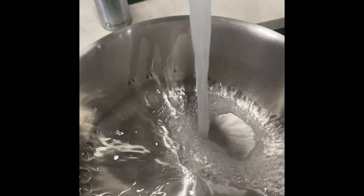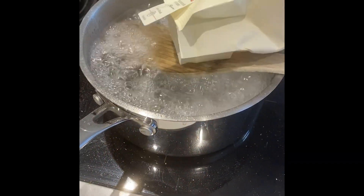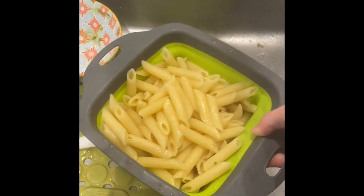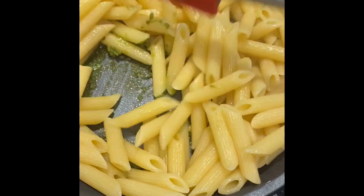We put everything in like that and start boiling the pasta water. We put the pesto in the pan off heat — we're not cooking it. We start putting the pasta in the pan and add some pasta water, then start mixing it all in.